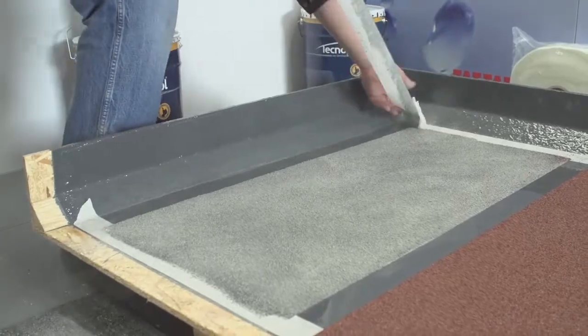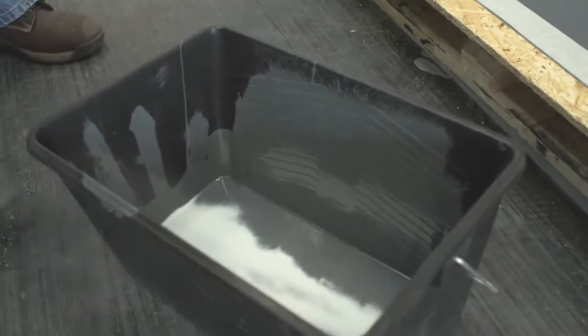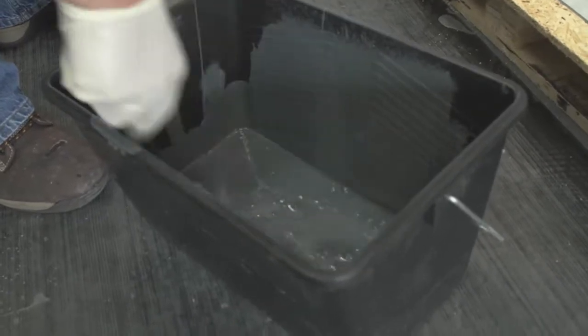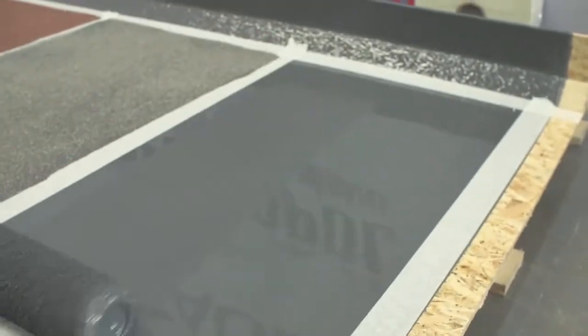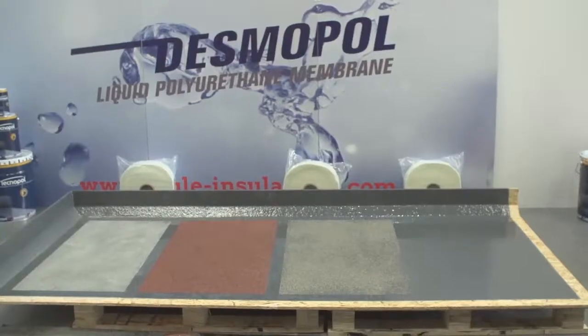For an encapsulated, finer anti-skid, you can add TechnoPlastic to the mixed TechnoTop 2C at a 10-15% ratio. This plastic bead does not sink to the bottom of the mixed tin. When applying the top coat with a roller, it leaves a finer anti-skid encapsulated in the TechnoTop 2C that is ideal for balcony areas where people will be walking barefoot.